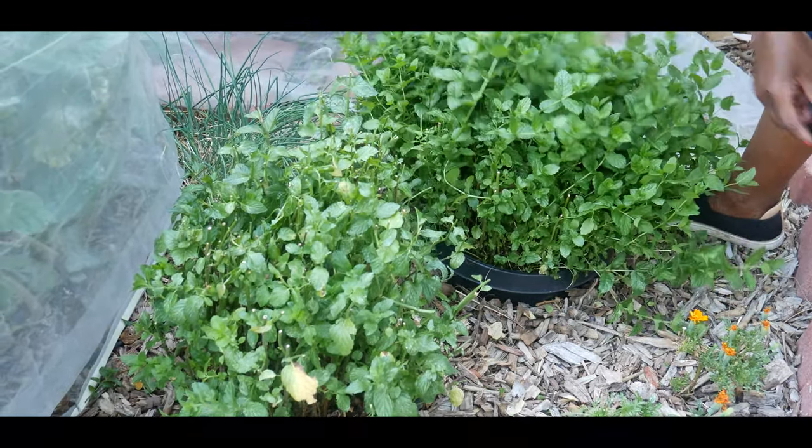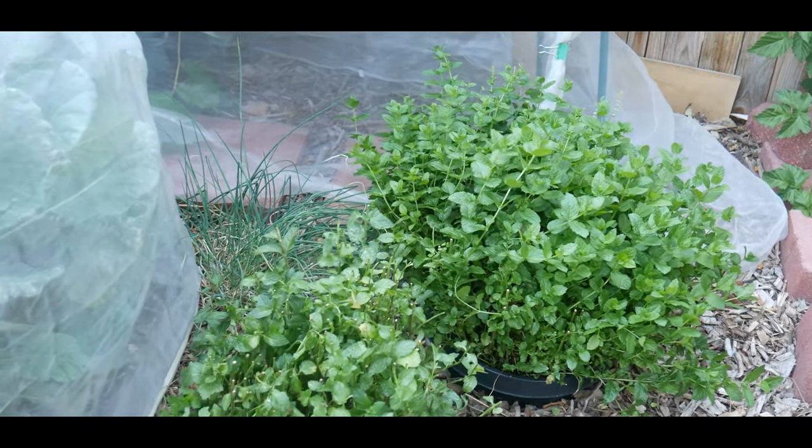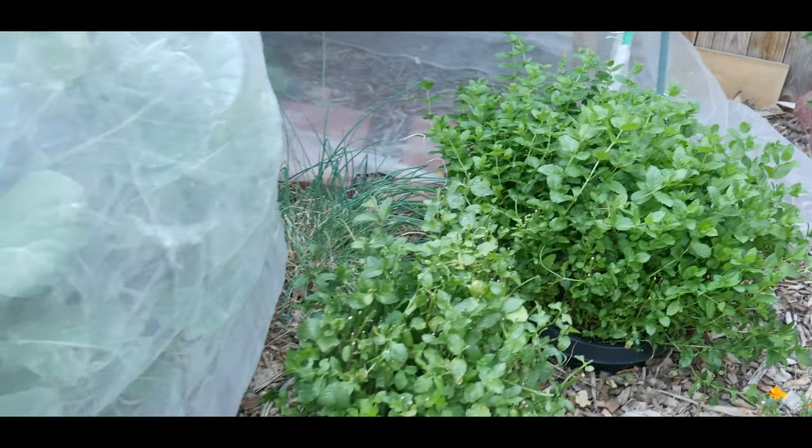My mints are six years old and I get beautiful harvests during the summer. You do have to keep up with the harvest because they're very robust and they grow fast. If you love mints and have a lot of uses for them, it is a beautiful addition to your garden and your raised bed.